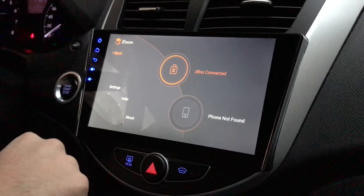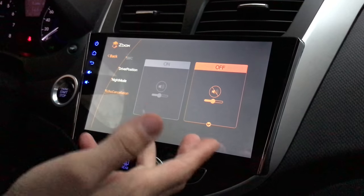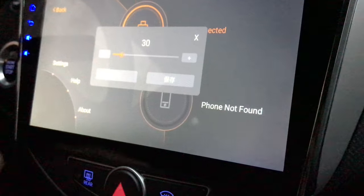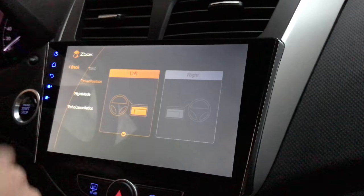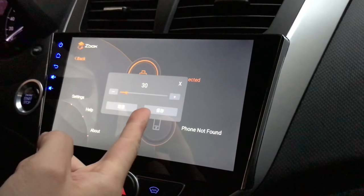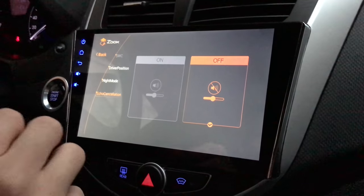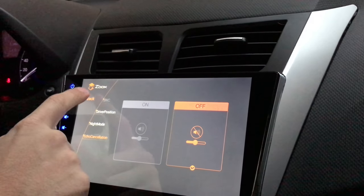Back in the other settings — we also have echo cancellation, and it's stuck in the off position. If I hit on and go back, something happens — I assume it's related to the echo cancellation. I can't read the Chinese prompt. Going back to settings, it's as if I cancelled it because it's off again. Process of elimination — I try pressing the other button, but going back to settings echo cancellation is still off. I don't know if they just haven't enabled it or if it's still in development, but for now it doesn't seem to do anything.